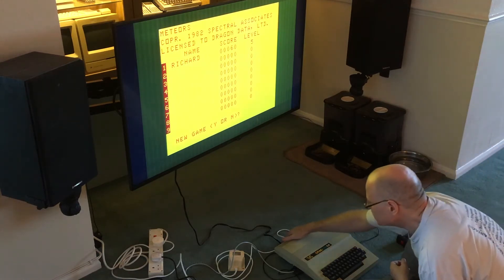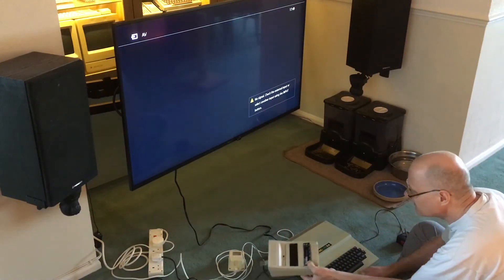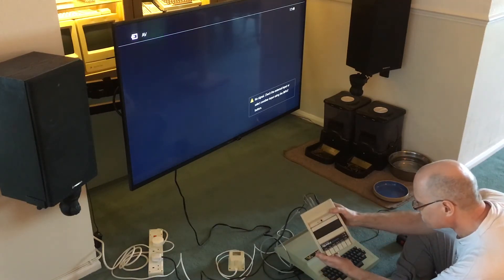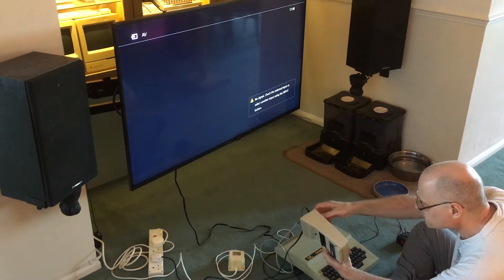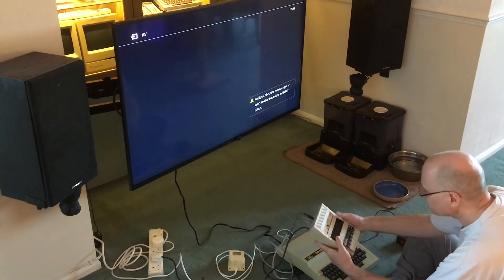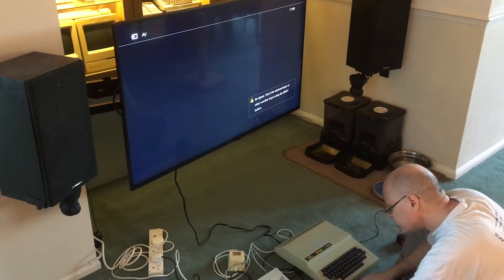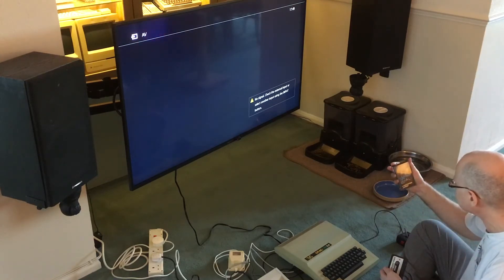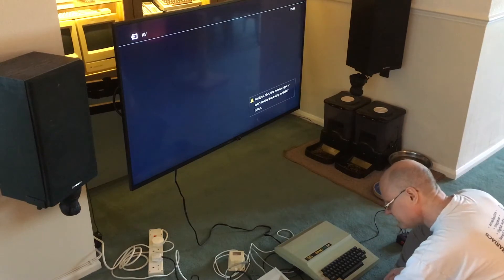Let's try the next thing which is a cassette game. I've got loads of cassette decks — every time I buy a retro computer it seems to come with one. But I've had success with this one in the past, which came with my Mattel Aquarius, so it's a dedicated data recorder. I've picked out Transylvania Tower, a spectacular 3D maze adventure for the Dragon 32.